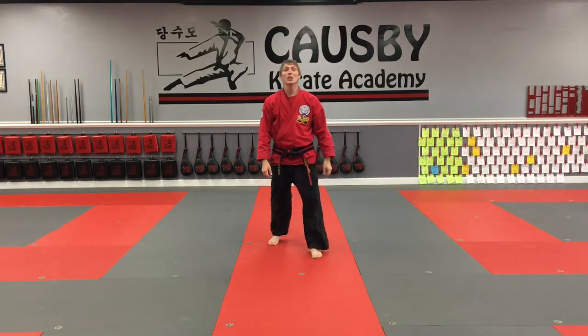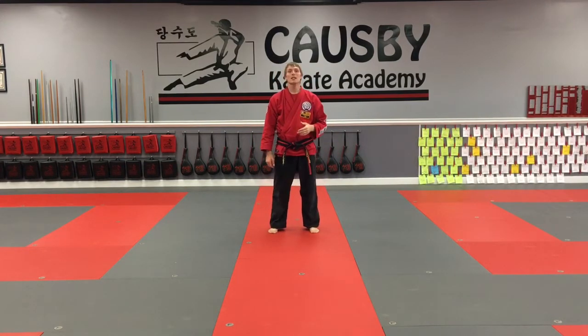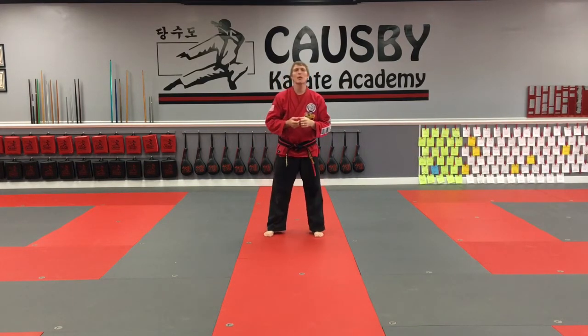Ninth gups and up will continue on to form two. Seventh gups — orange belts and up — will do form three. Seventh gups will be doing Pinan Chodan. I'm going to go straight through all those forms — follow along and have some fun with me. We're going to start with Sege Hyung Il Bu, form number one. Since I'm facing the camera, just watch and see how the form works.